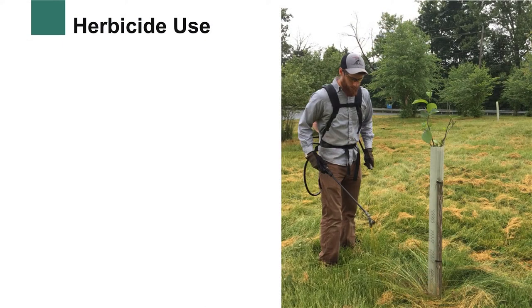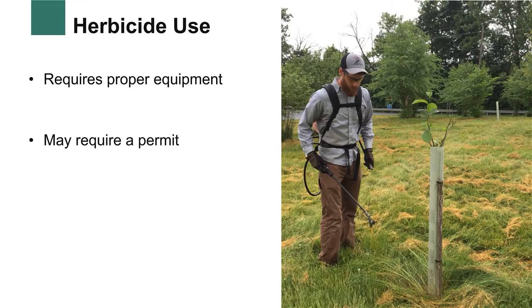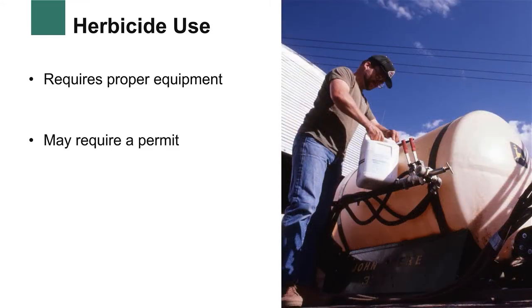The most successful method for weed control is spraying herbicides. This requires less time commitment and is effective at eliminating certain invasive species within your buffer area. One setback is that you need the proper equipment and may need a permit. Proper techniques for applying herbicides are important to prevent accidental damage, mortality to your trees, and hazardous runoff to nearby waterways.